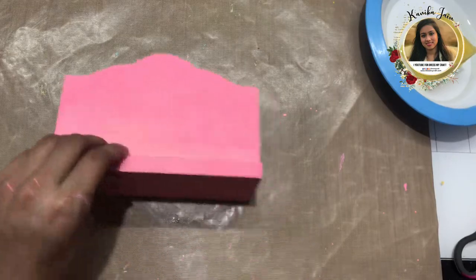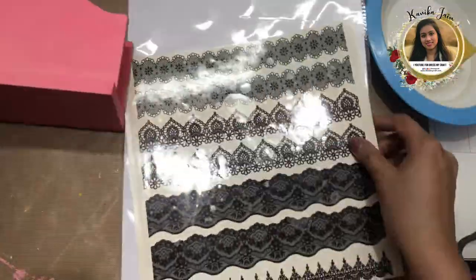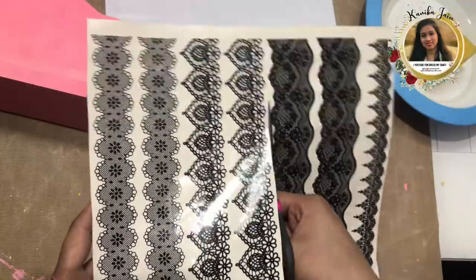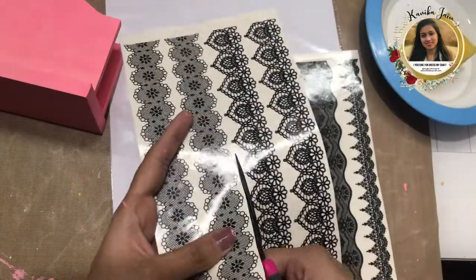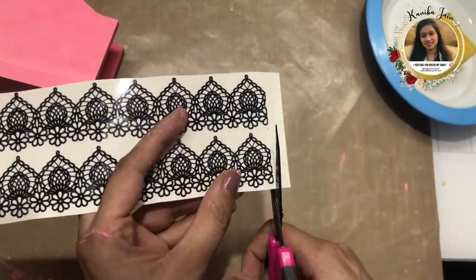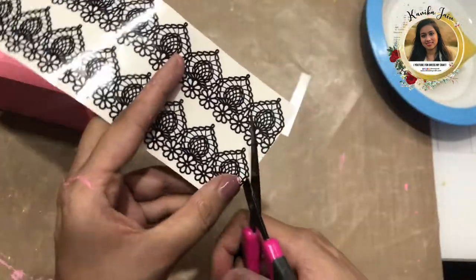Now let's start with the magic. I'm going to use the Lace Collection Transfer Me sheet. If you've seen my coaster video, you know I used it there as well. I'm going to pick up these two particular lines and fussy cut them. I'll show you how to easily fussy cut for an amazing finish, including an amazing trick to do it quickly. I'm starting by cutting off the edges to get very clean edges when I transfer.